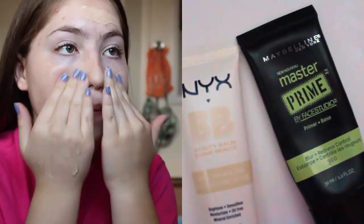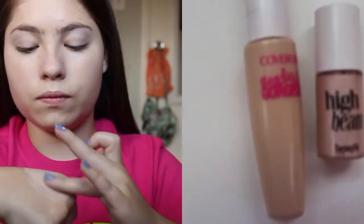I'm first starting off with my primer and BB cream and then mixing them together and rubbing them on my face. I find that mixing them together just helps it last a lot longer. Then I'm going to take the Benefit High Beam and my concealer, blend those two together, and then put that on my under eyes.